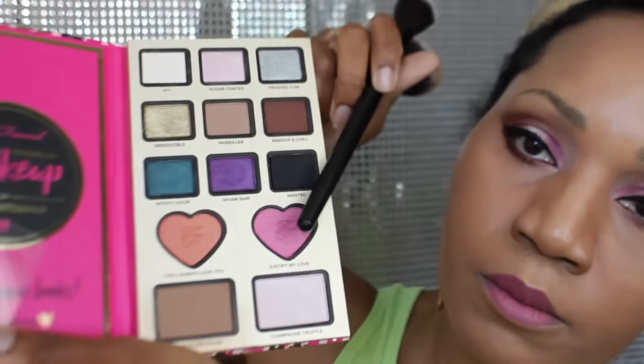Here I'm using my Nikkie Tutorials palette for the blush. They also sell this blush in singles so there's nothing you have to run out and buy. And here I'm just applying a lip gloss over the pink. Dusted my face off with a little NYX powder and I am ready for the night.